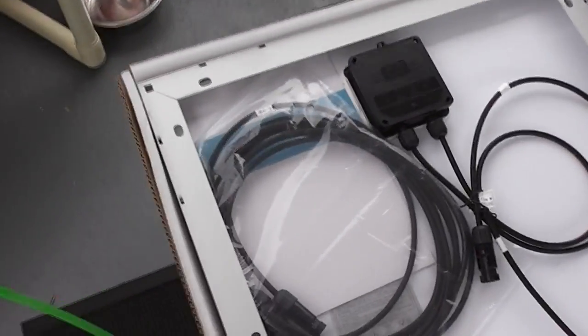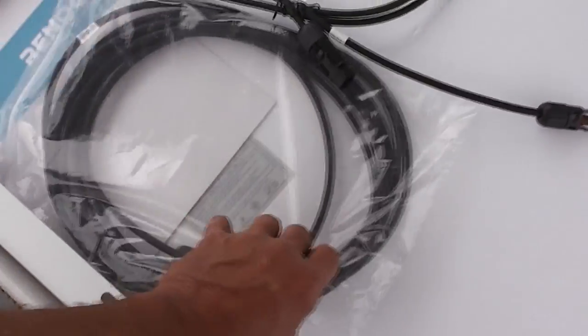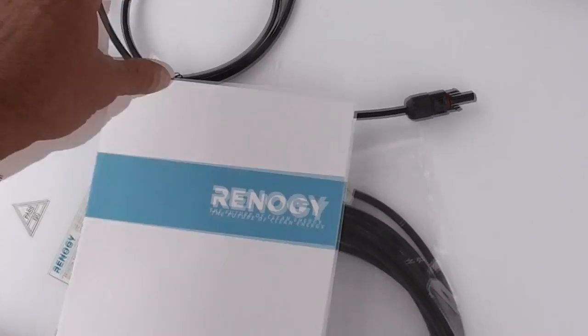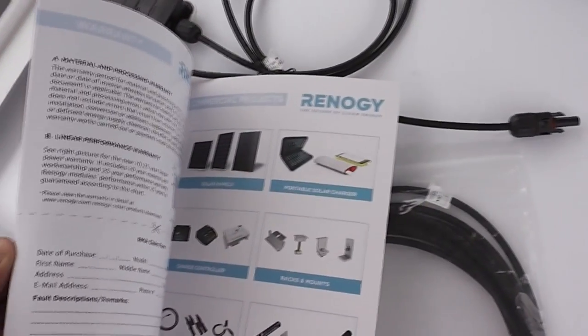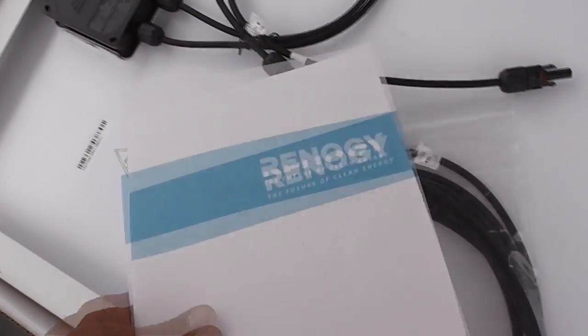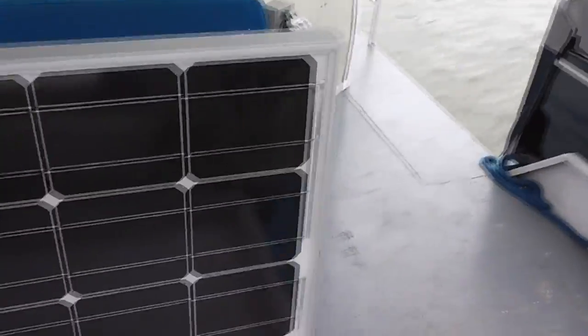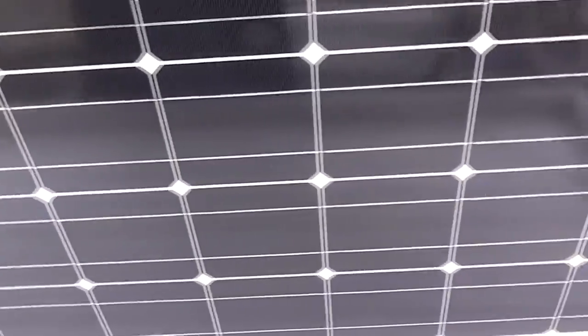So without any further delay, let's open this tape here. I'm just going to fold this back — this is the back of the panel. And this is my connection stuff. It looks like there's a manual, or maybe a catalog. Very nice. Alright, let's set this off to the side. Now we'll pull up our main event — and there you have it: a 100 watt crystalline solar panel from Renergy.